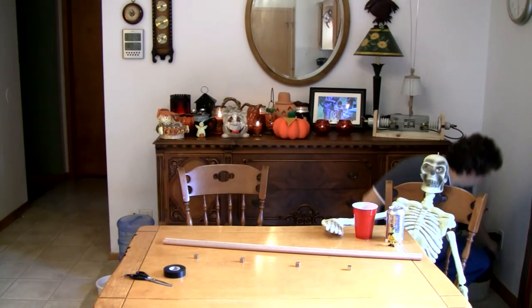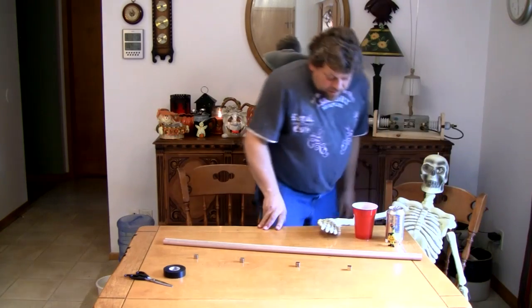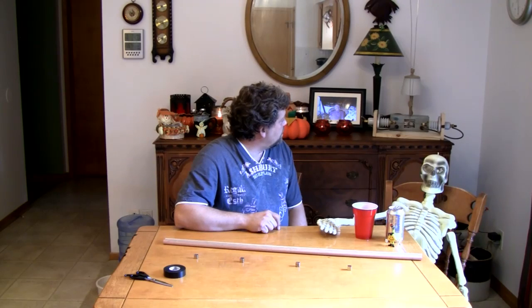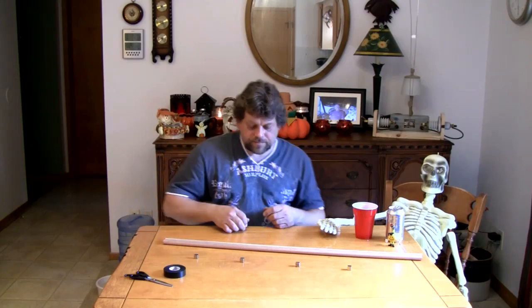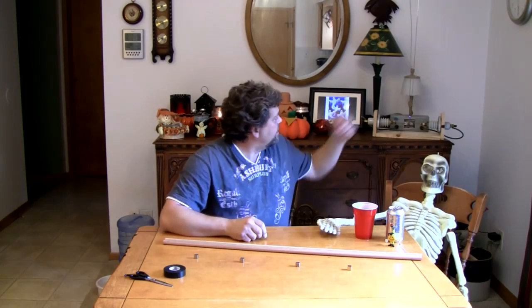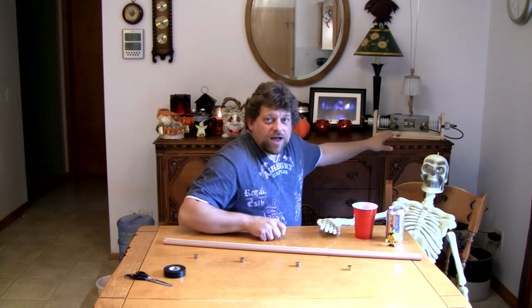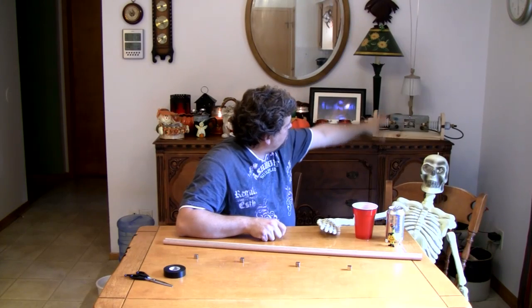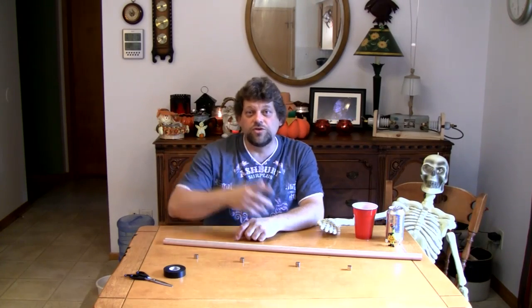Hold on a second and let me plug in my new toy. It should start operating behind me shortly — there it goes. That's called a Jacob's Ladder. It makes very high voltage with a fair amount of current — it makes an arc that goes between the two tall electrodes, and the heat of the arc carries it up the electrodes. I love it — it makes a nice ozony smell in the house for Halloween.